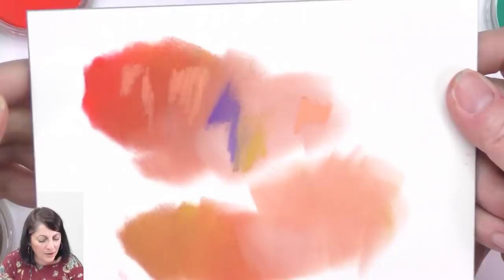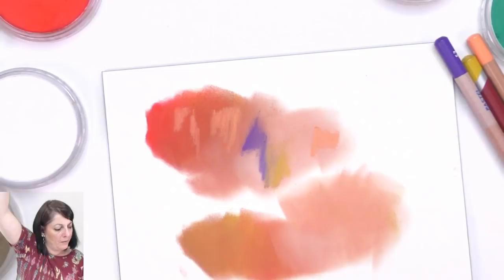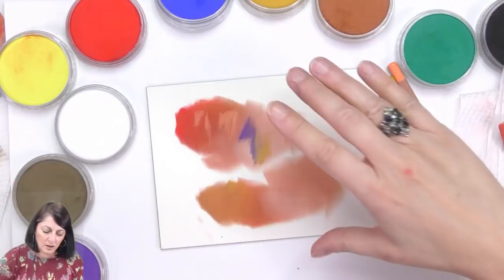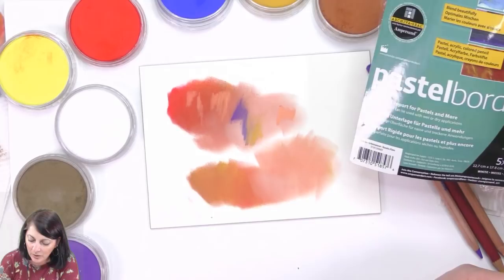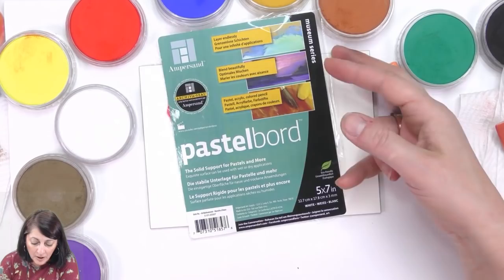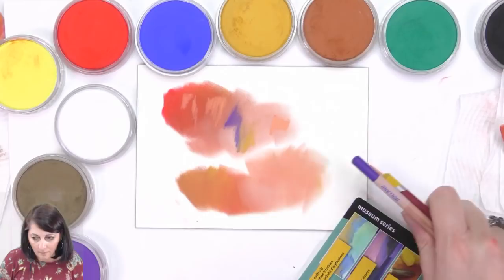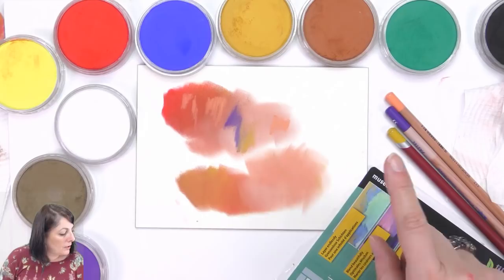From memory this one was about six dollars seventy-five for the 5x7 — in Australian dollars, so you'd have to look on your side of the fence. Out of all of the surfaces we've tried today, I think I actually like the Pastel Board the best, using these colors. How about that!